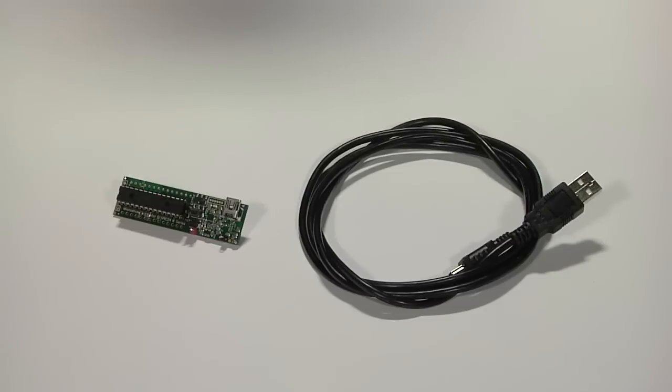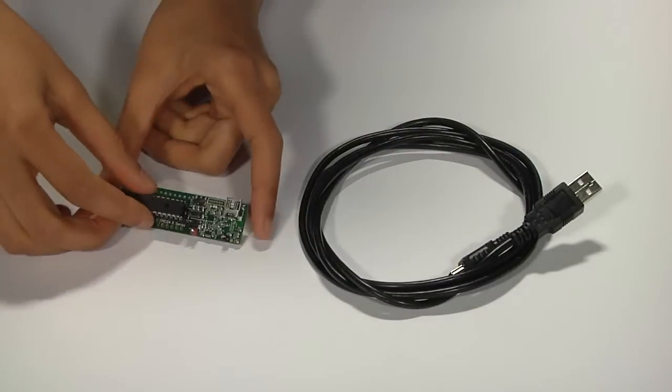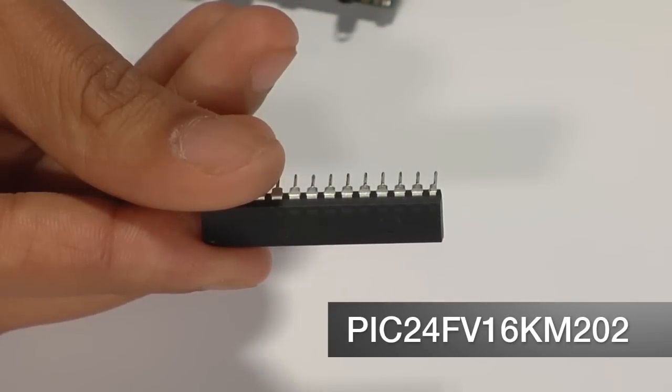This extremely portable 5V K-series MicroStick tool ships with a USB cable and a 28-pin SPDIP package version of the PIC24FV16KM202 low-cost microcontroller.